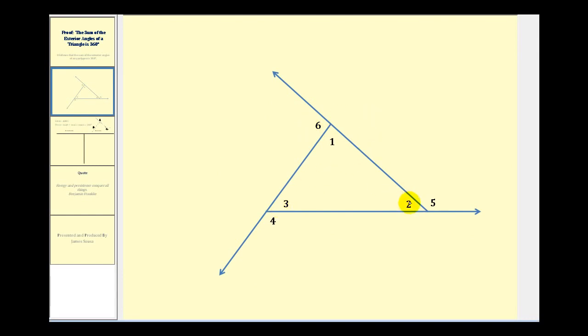Let's talk about our strategy before we write the proof. Each pair of interior and exterior angles form a linear pair, which means each pair has a sum of 180 degrees. So the total sum of the interior and exterior angles would be 180 degrees times three, which is 540 degrees.